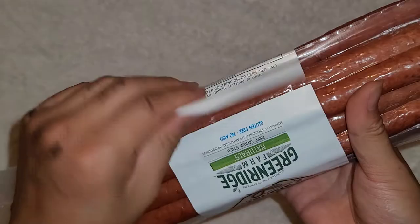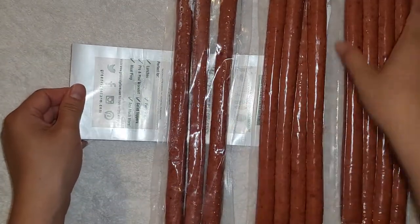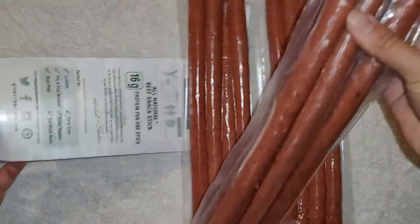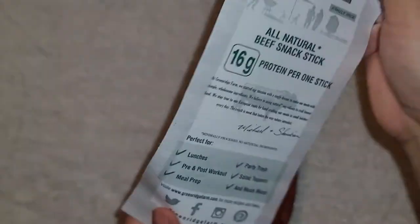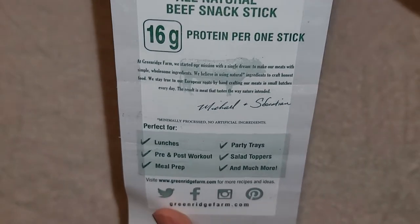This thing peels off pretty easily — you can peel it back, and it comes with three sticks attached together. The packaging shows the same stuff: 16 grams of protein per stick, minimally processed.